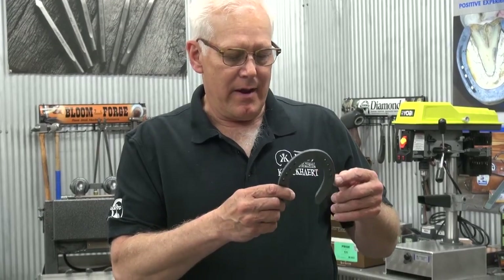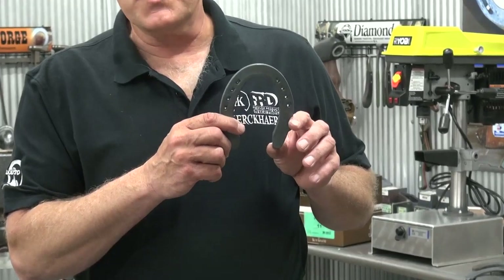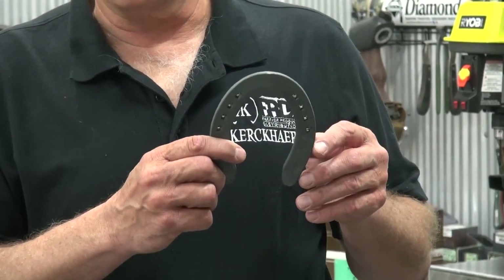It has a nice shape — the quarter by three-quarter is a standard shape, but this is a definite hind foot pattern. It falls into place and doesn't take much modification, but you've got enough material there that you can do things to it.